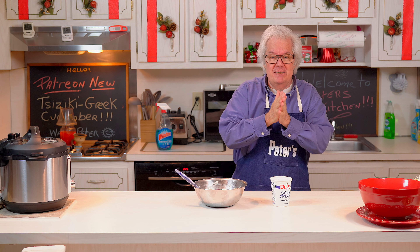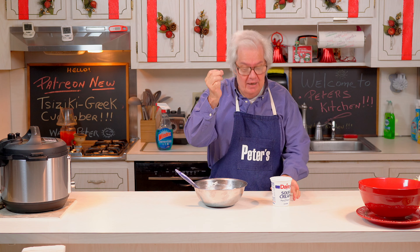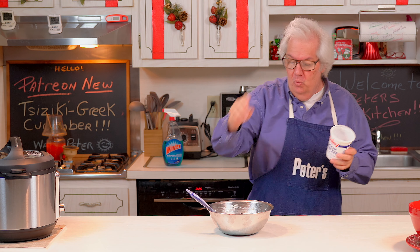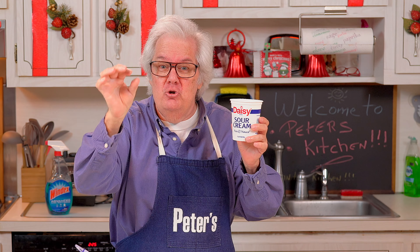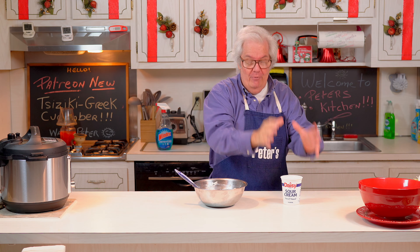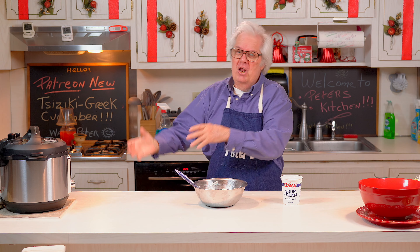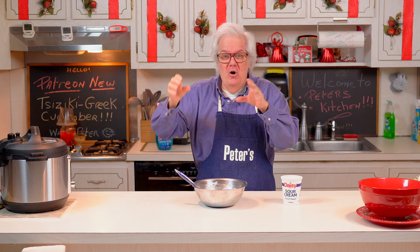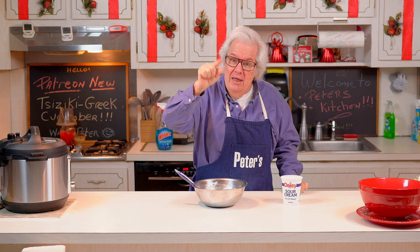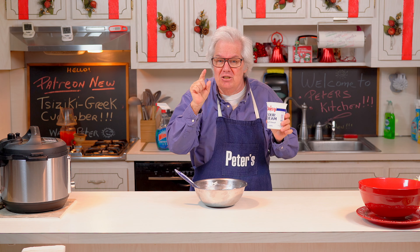Hey, it's Peter Gregg, Miami Florida. I'm in Peter's Kitchen, welcome! Today we're going to make a Greek dish - tzatziki sauce. It's easy, you can make it even though you've never cooked Greek before. If you can work a spoon, you can do it. I'll teach you how to make a tzatziki sauce - sour cream and cucumber with a little bit of olive oil, maybe some oregano. Boom, we have tzatziki!